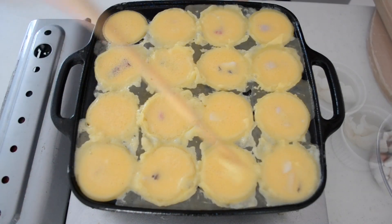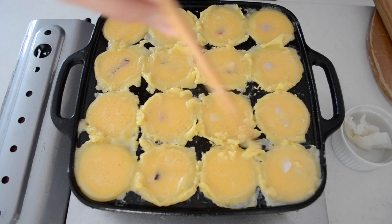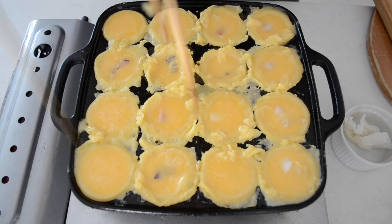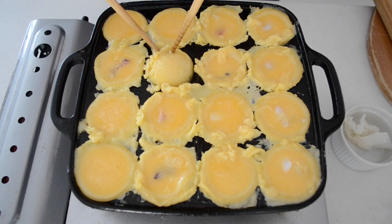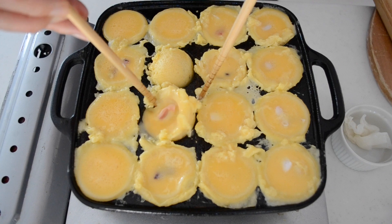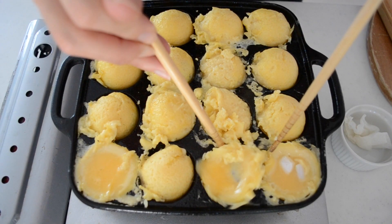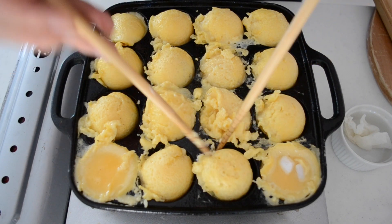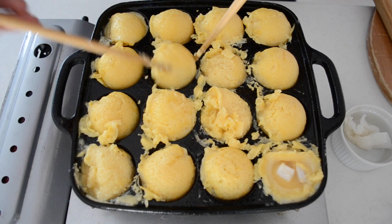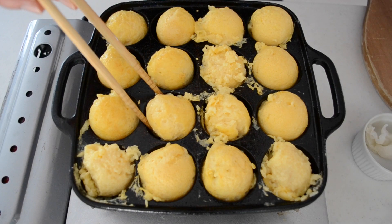Before flipping over, scrape the batter in between each dent. Cook until the outside is just done. Use your chopsticks to rotate the batter. It may require practice but take your time to make a nice ball. Flip it over and rotate them until the outside is nice and crispy. Do not overcook, otherwise your akashiyaki becomes firm and the inside will not be creamy.